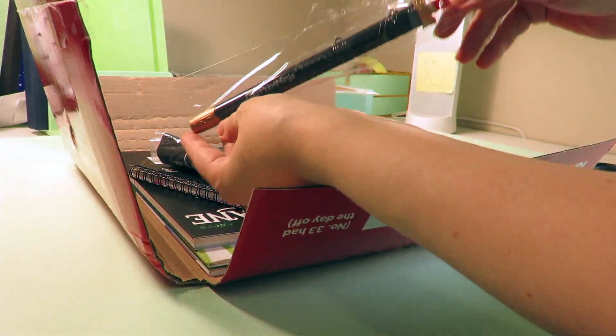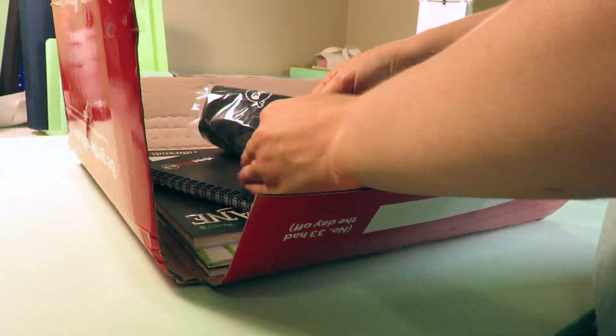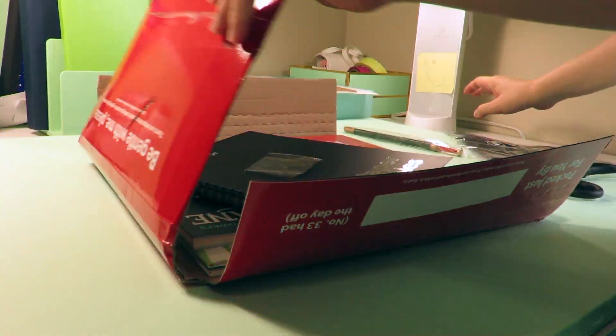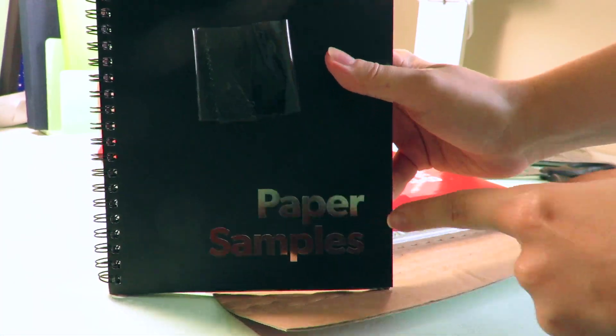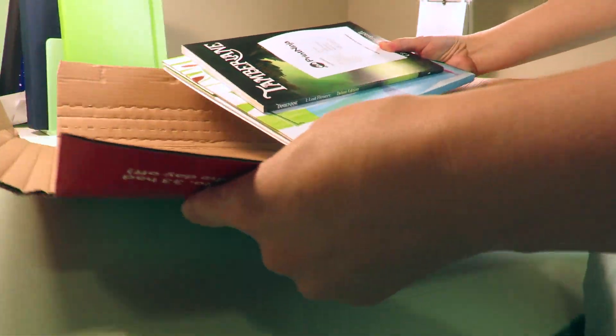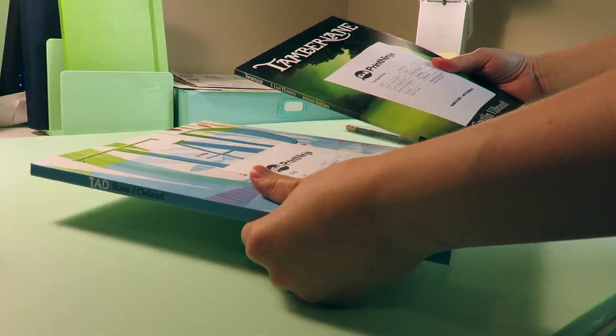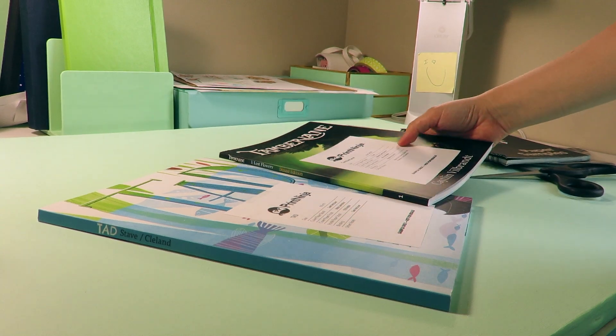I want to make sure every dollar counts and is used to its best potential. So I'm going to cover the five decisions that I need to make: number one, the binding type; number two, the interior paper finish; number three, interior paper weight; number four, the cover finish; and five, the fun part — because it's shiny — the cover details.